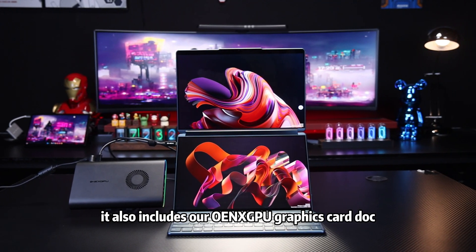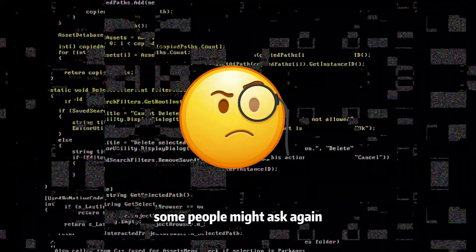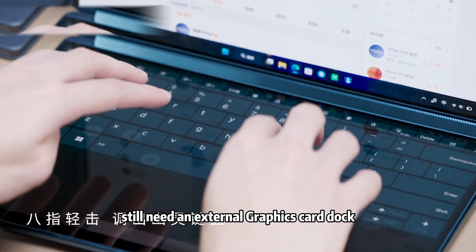Of course, it also includes our OneXGPU graphics card dock. Some people might ask again, does a computer priced at $2060 still need an external graphics card dock?